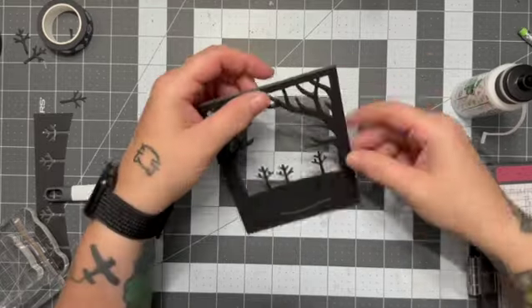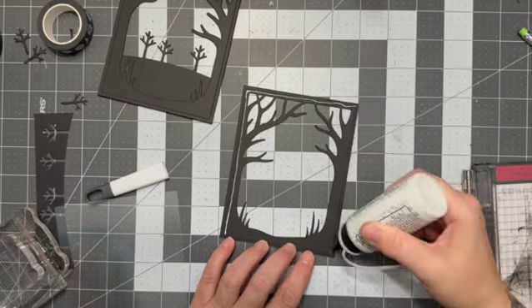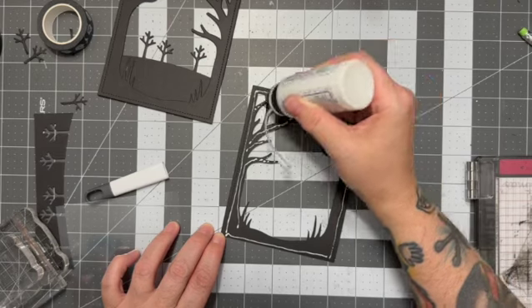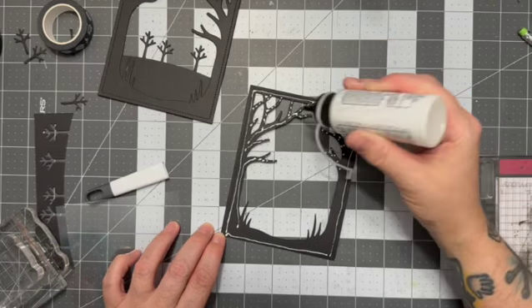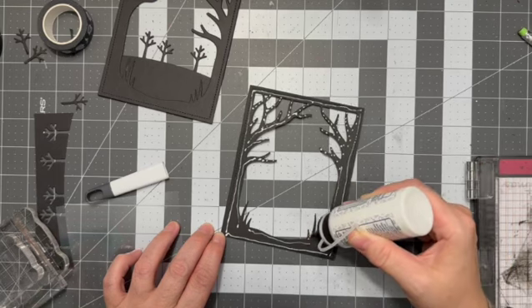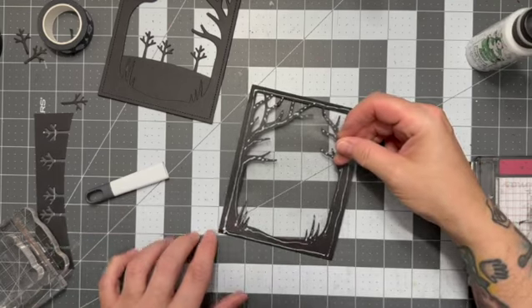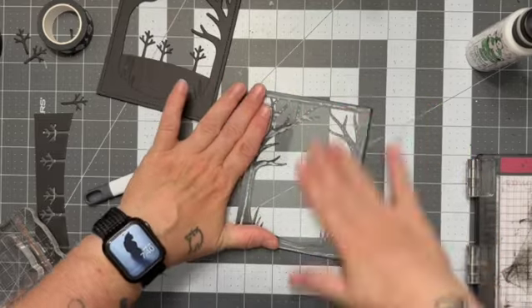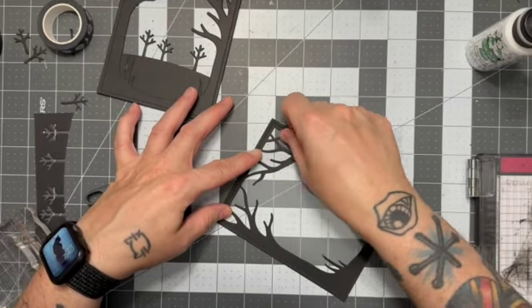Once I've got all of that glued down and I'm satisfied with it, we are going to take the fifth layer that I cut out of 110 pound cardstock. We are going to add a piece of acetate that is just under four and a quarter and just under five and a half. I'm very carefully going to line everybody up, give that a good mash down, and let it dry underneath my MISTI until I'm happy with the adhesion.